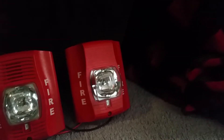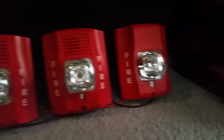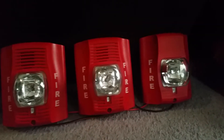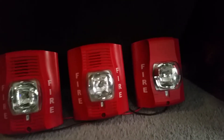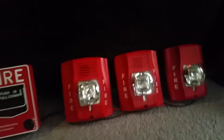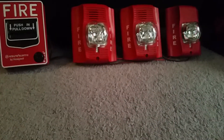Basically, with SRs, they're installed in bathrooms or any small areas, along with ceiling mount devices like PC2Rs, SCRs, PC2Ws, or SCWs. These are the red versions of the Spectre Alert Advances, and they're pretty common — you see these all over the place.